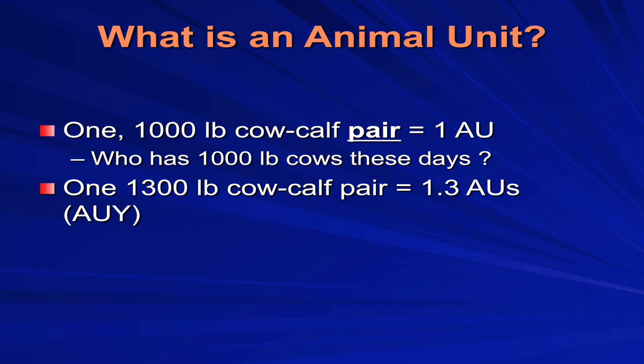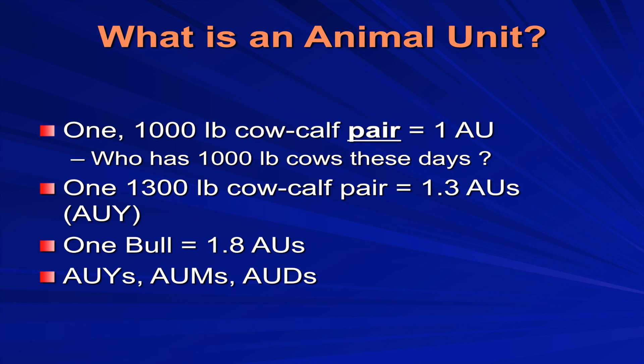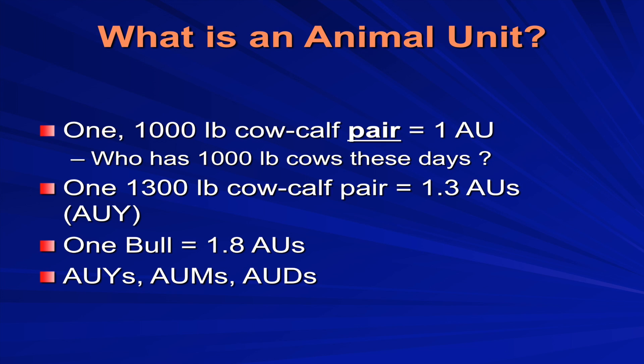We can talk about animal unit years, animal unit months, and animal unit days. A bull is going to be about 1.8 animal units since he's more than 1,300 pounds. The animal unit concept is really based on a 1,000-pound heifer and the amount of dry matter she's going to eat in a day — about 2.5% of body weight. That's an animal unit day: how much forage she's going to eat in a day.